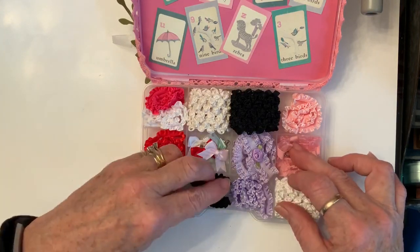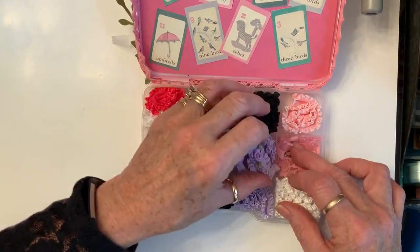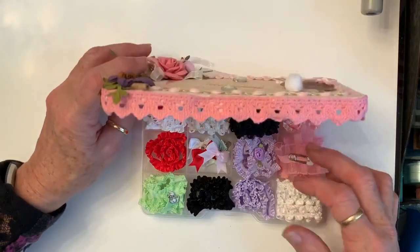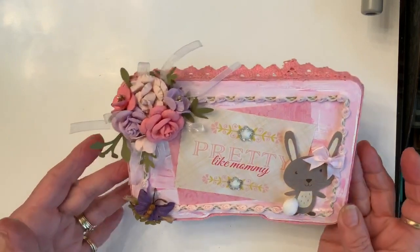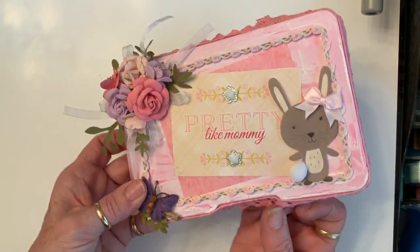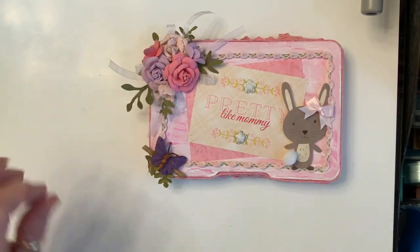Tony might not have time to put anything pretty on her because she's chasing two other kids around, but just in case — and big sister might want to play dress up with her — so there you go, she'll be all ready. Best wishes, Tony. Prayers for a healthy baby and healthy mama. Love you girl. Blessings everybody!